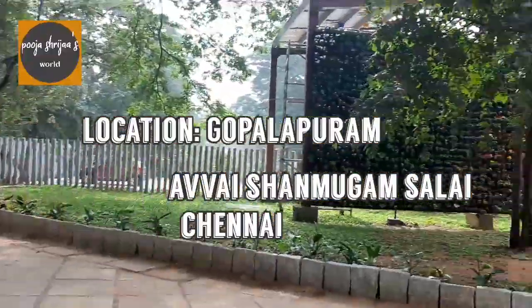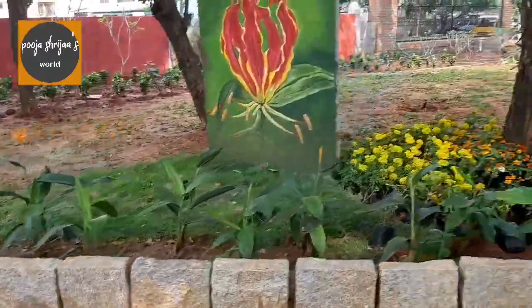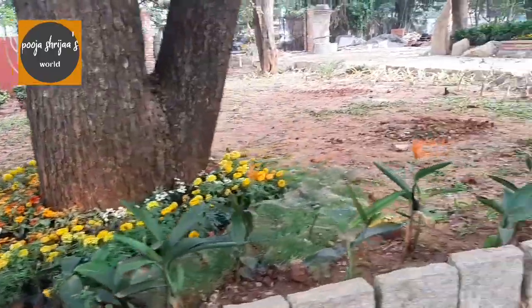The opening time for this park is 9 o'clock a.m. and the closing time is 5 p.m. The location is Shanmugam Saleh, Gopalapuram, Chennai.